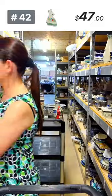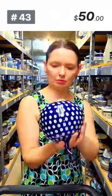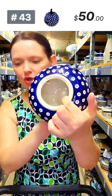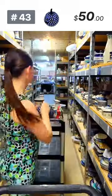This is the smaller Manufactura pumpkin with a hole at the bottom for a candle or light source. Number 43, $50. Seven inches tall, approximately five and a half in diameter. You can use string fairy lights or Christmas LED lights inside — it's going to look cute.